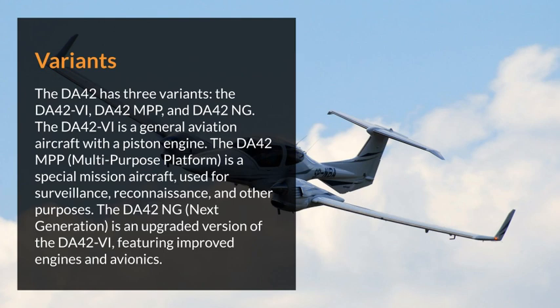The DA42 has three variants: the DA42VI, DA42MPP, and DA42NG. The DA42VI is a general aviation aircraft with a piston engine. The DA42MPP, multi-purpose platform, is a special mission aircraft used for surveillance, reconnaissance, and other purposes. The DA42NG, next generation, is an upgraded version of the DA42VI, featuring improved engines and avionics.